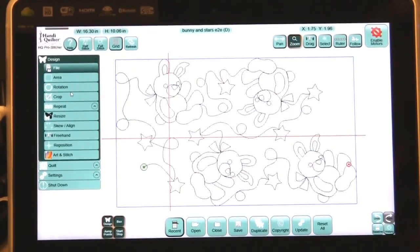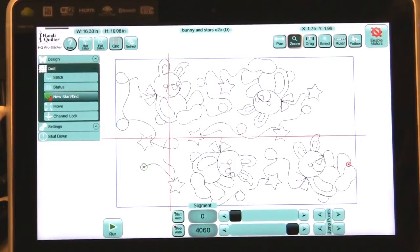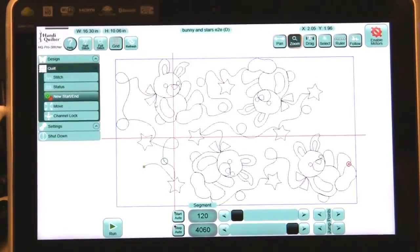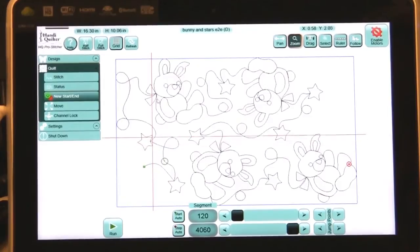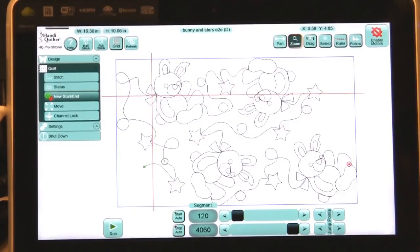First thing we're going to do is go to Quilt and set a new start point. I want to bring this start point right up into that little ribbon area. I can start moving that slider, or I could move my crosshair over. Let's go ahead and move that crosshair up to that area so it's right on that. Then if I press Start Auto, it moved my start point right up there.